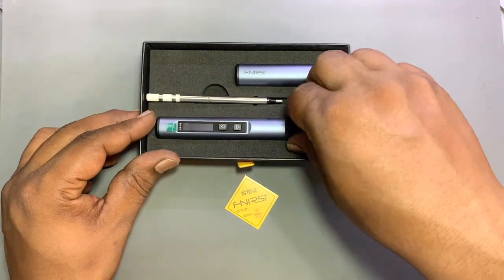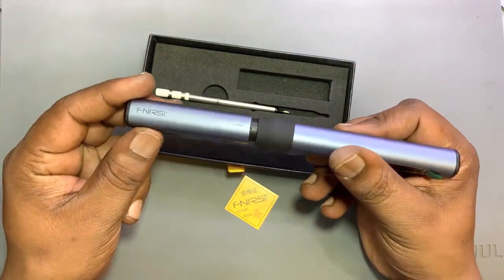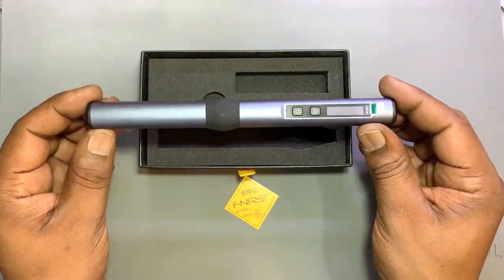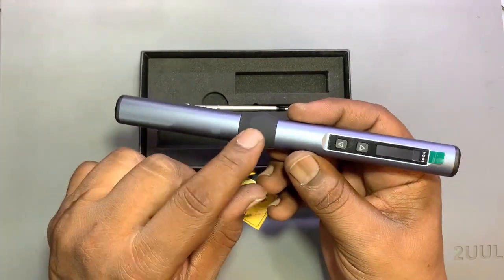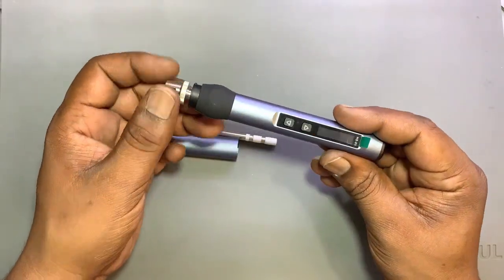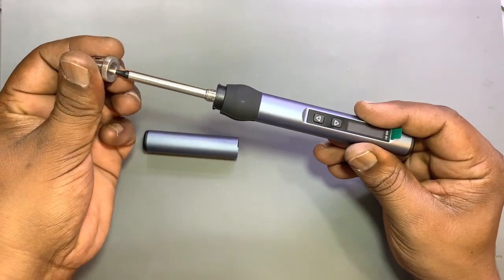Now let's see the iron. This is a pen, this is a bit, and this is a cap. The cap protects the bit. There is a nut where we can put the bit in. You put the bit in this way, then the nut goes up and the bit will not be removed.